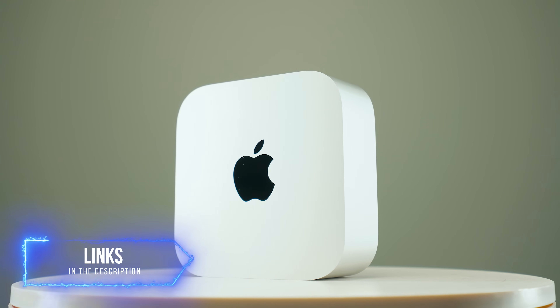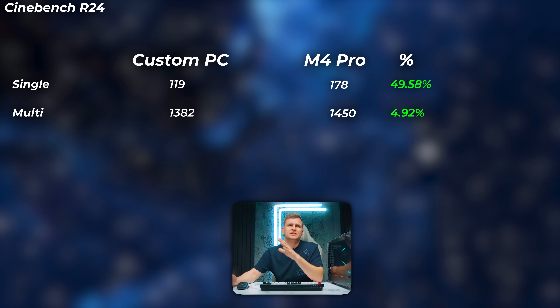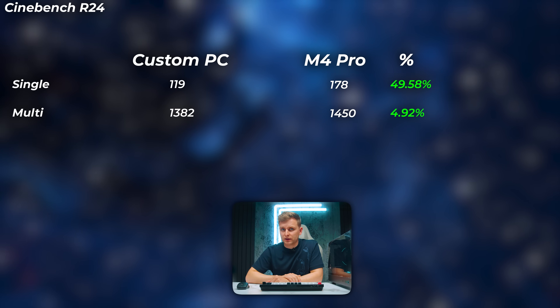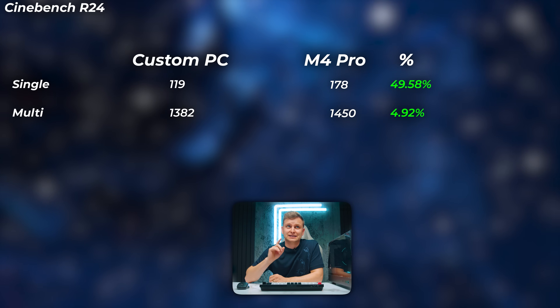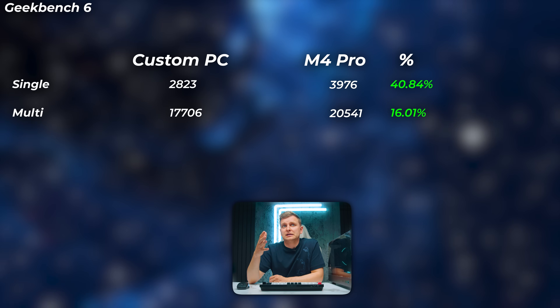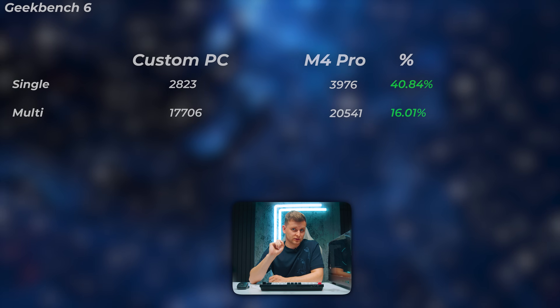Now for the performance difference: the Mac Mini M4 Pro versus this custom PC. Starting with pure CPU performance — the 14600K vs M4 Pro. Interestingly, the M4 Pro is about 50% faster in single-core and about 5% faster in multi-core, so multi-core is very similar while single-core is quite a bit faster for the Mac. In Geekbench 6, the M4 Pro is about 40% faster in single-core and about 16% faster in multi-core.